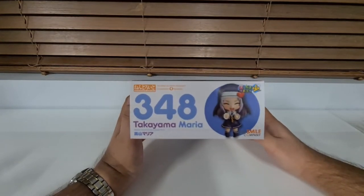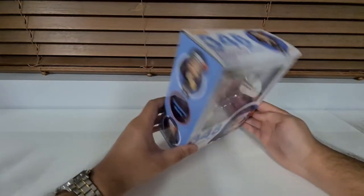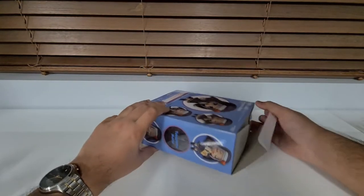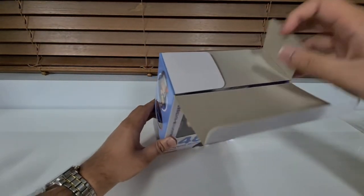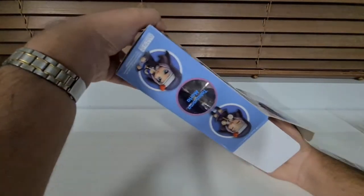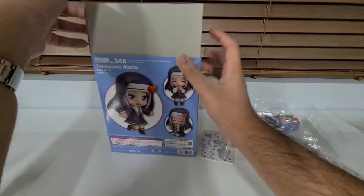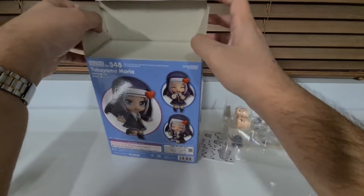Honestly I hated Maria. Maria sucked and was super annoying. Like I hated her so much when I watched the series. Maybe that's why I stopped watching the series because I hated it that much. Also I'm pretty sure this was from AmiAmi but for some reason it doesn't have their grading system on it. Maybe they just forgot to put it on the box.